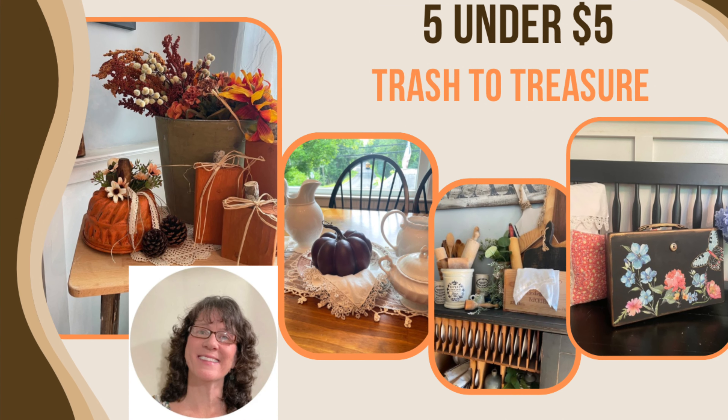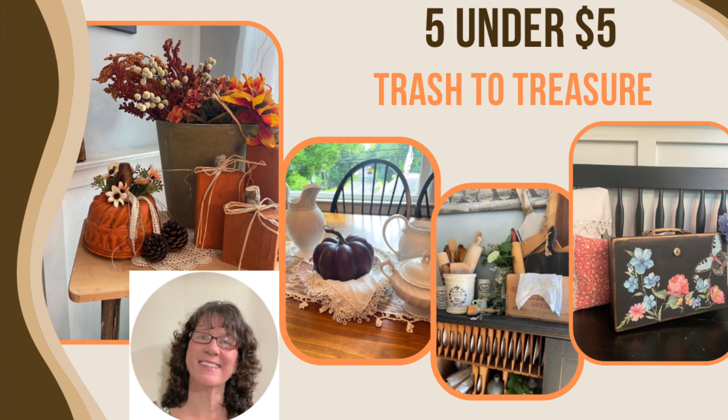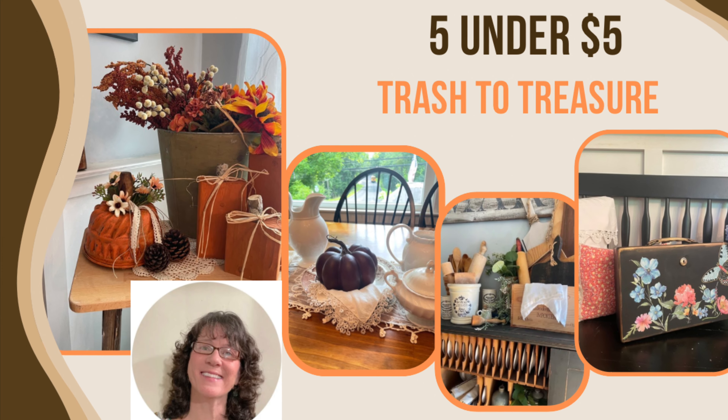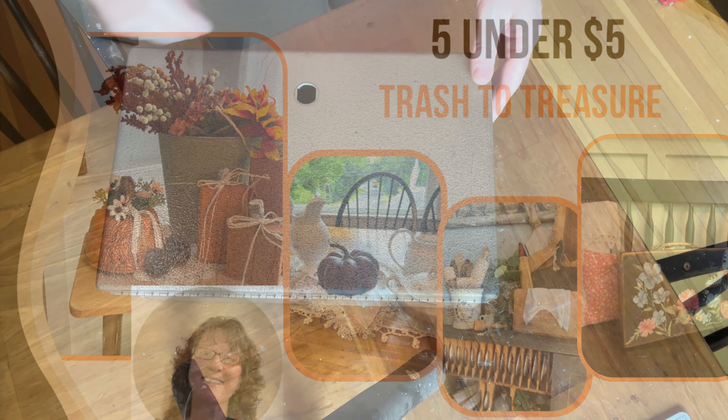Hi, this is Cheryl back with you from Farmhouse Frugally. Thanks for joining me. Today I have five projects under five dollars each, and actually I believe the whole thing is under five dollars total.